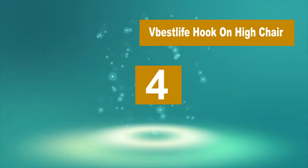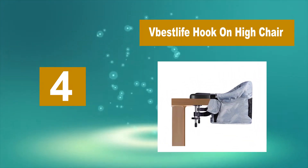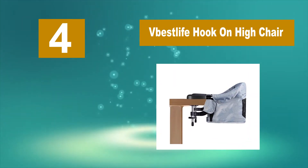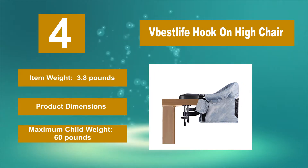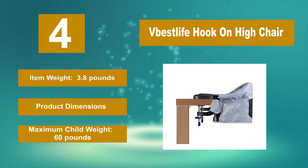Number 4: Best Life Hook on High Chair. Once you get this set on the table, it's not going to wiggle free. It's made of a waterproof oxford fabric that wipes down and can be hand or machine washed. This type of fabric makes it easy to clean up both big and small messes. Item weight: 3.8 pounds. Maximum child weight: 60 pounds.